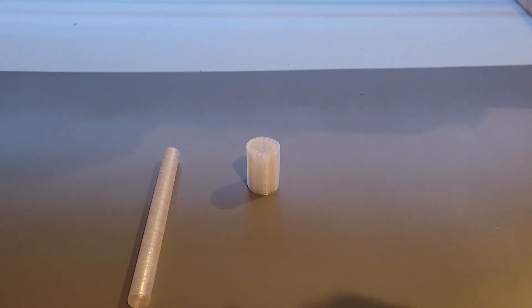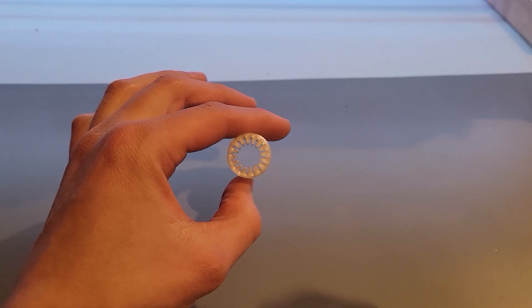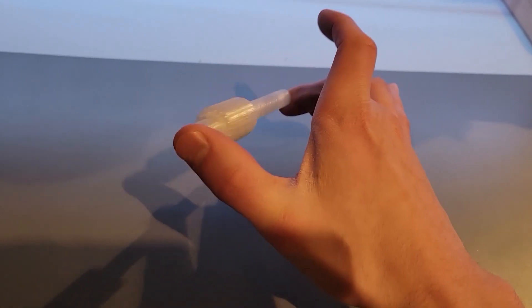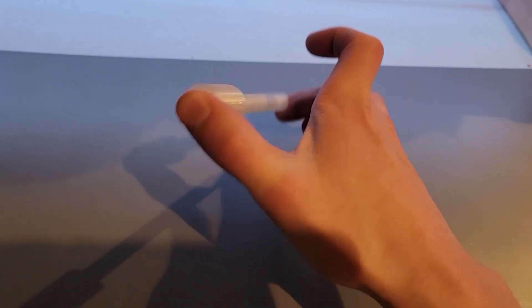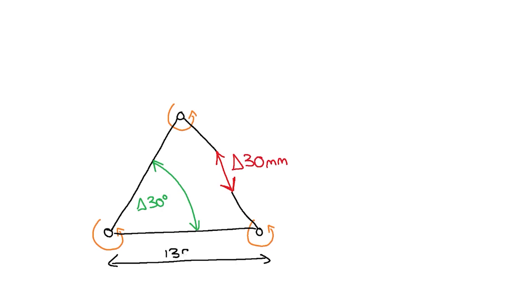I wanted to use this concept in the design. I 3D printed a linear bearing, and I just love this thing — it's a lot smoother than you'd expect, and I thought it would be great to incorporate it into the final design. It does require a bit of sanding, though. To start the design, let's make a triangle with three rotating joints and one variable side. The springs compress around 30 millimeters, producing a change of about 30 degrees. The other dimension we're working with is about a 130 millimeter base.